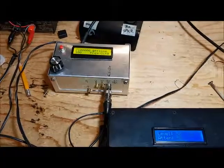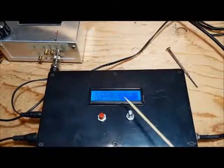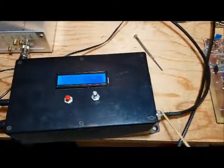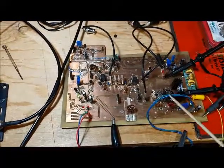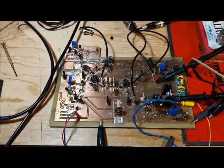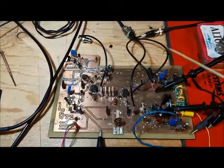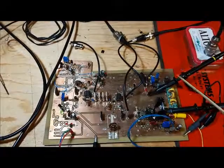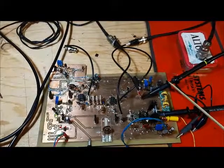My signal generator here is connected to my variable attenuator, which right now is set to 50 dB of attenuation. The output from this is connected to the input of the amplifier. I'll be generating a signal and monitoring the output voltage coming out of the amplifier into my dummy load, reducing the attenuation until I see 5 watts out, which is approximately 45 volts peak to peak.